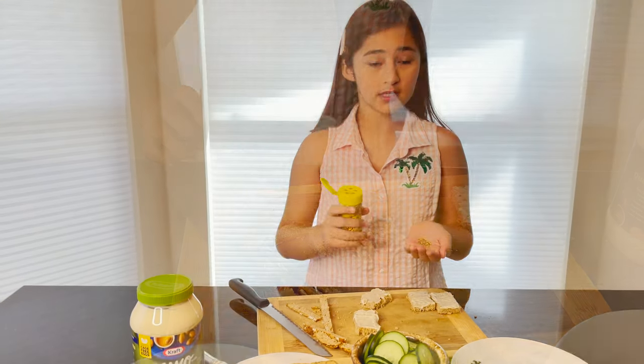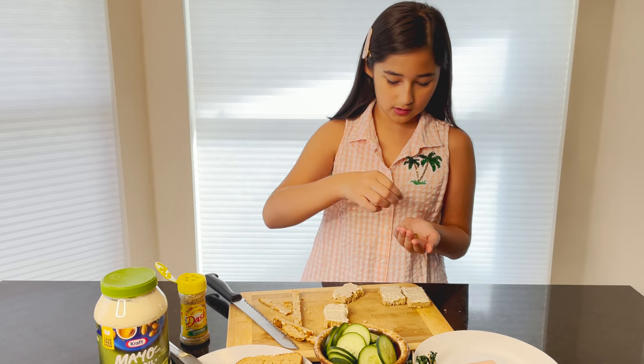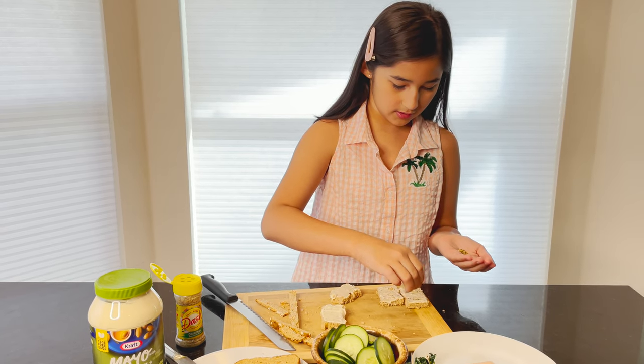Now I'm going to add some seasoning next. Don't add too much because you don't want it to taste too powerful. So add some on the bread.